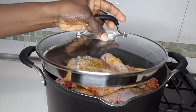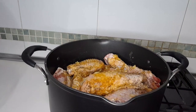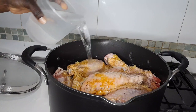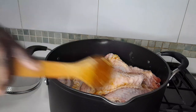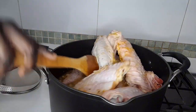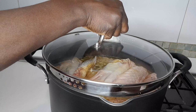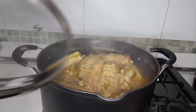I'm going to cover it for three minutes. This is after three minutes — now I'm going to add hot water. I'm going to cover it to cook for six minutes. This is after six minutes — I'm going to turn it off.